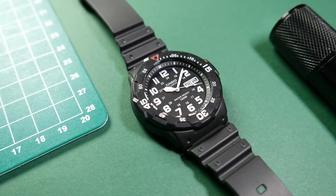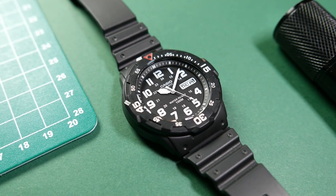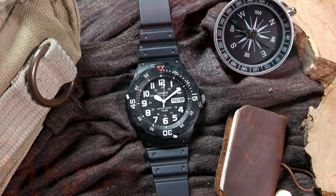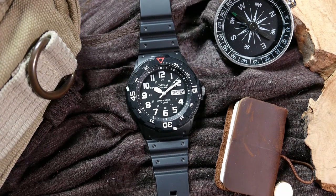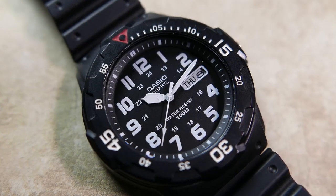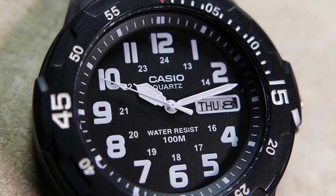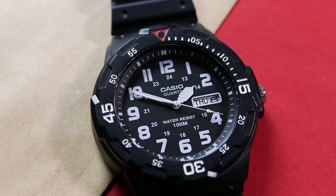The dial is black and everything on it is printed in white. Going from the outside in: there's a chapter ring with a printed minute track, then a classic 24-hour field watch dial layout with Arabic numerals 1 to 12 as hour indicators — which are loomed — and after that 13 to 24. Where the 3 and 15 are supposed to be, we have a day-date window surrounded by a printed white frame. The day of the week and day of the month are printed in black on white wheels. Under the 12 o'clock marker we have the Casio logo and 'quartz'.